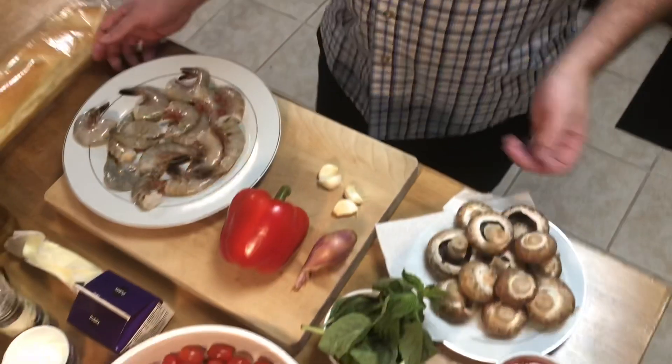Everybody, it's Ryan and Kathy back here in the kitchen. Welcome back to another episode of Vital Life. Today we've got a really nice episode lined up — we're going to be making a sautéed shrimp with roasted cherry tomatoes and a sherry cream sauce. We're going to dive in and show you the ingredients and start prepping everything.